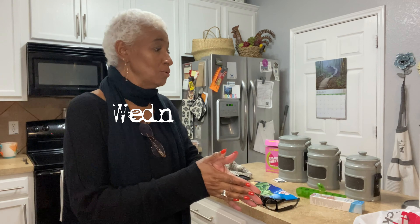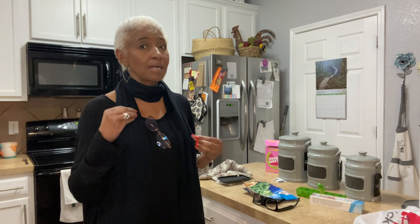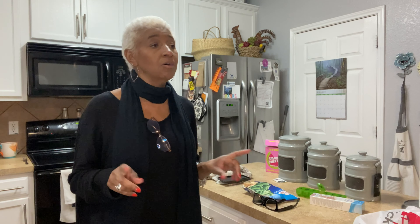Hello beauties, happy Wednesday! It's the beginning of a brand new vlog. I'm starting off on Wednesday evening in my kitchen, getting ready to make myself some dinner. I've been kind of doing the vegetarian thing — not that I'm not eating meat, but I discovered recently that some of the pain in my side was really coming from indigestion, and meats have been causing me some problems.